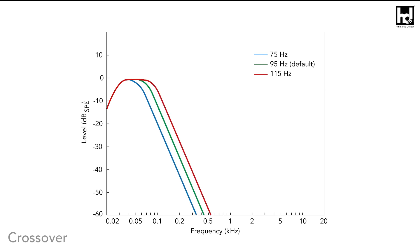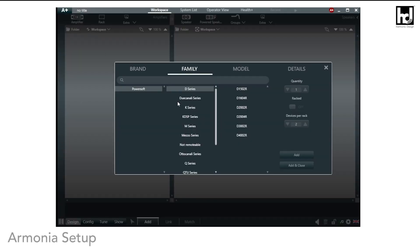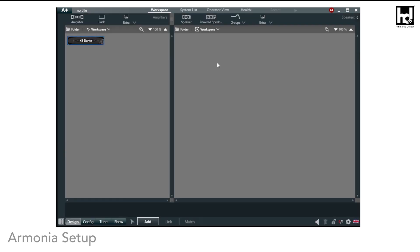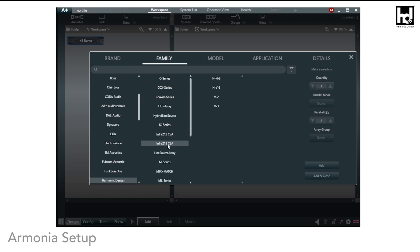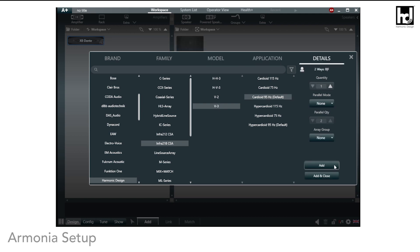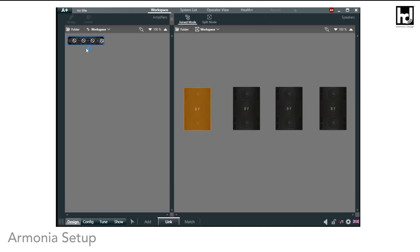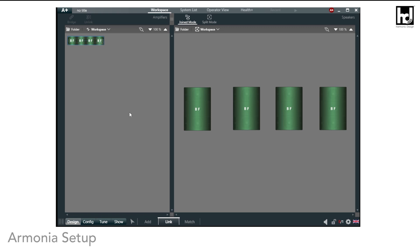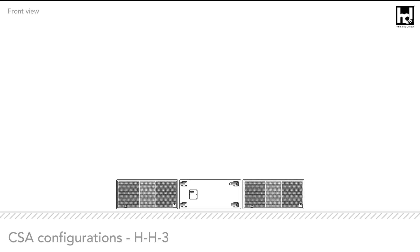Depending on your setup, you might want to alter the default crossover frequency at 95 Hz to either 75 Hz or 115 Hz. For your cardioid subwoofer array, you now need the correct settings in the Harmonia setup. Add the desired cardioid subwoofer array configuration block suitable for your application, and connect the CSA block to the corresponding amplifier channels: A+B, C+D, E+F, or G+H. It is not possible to use other channel configurations.